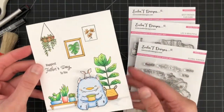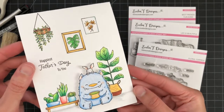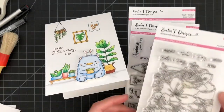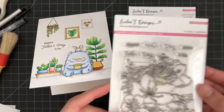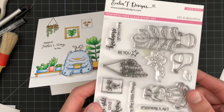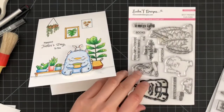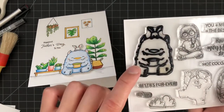Here is my completed card. You can't really see the shimmer but there's a slight shimmer to the leaves, which adds extra interest. These are the three sets I used: Happiest Father's Day from Floral Surprise, multiple images from Life is Beautiful, and the monster from Best Friends Forever.